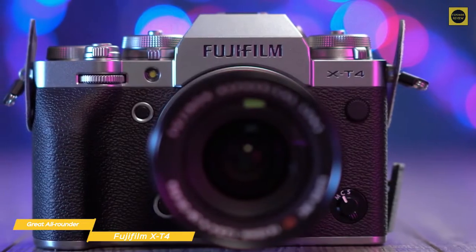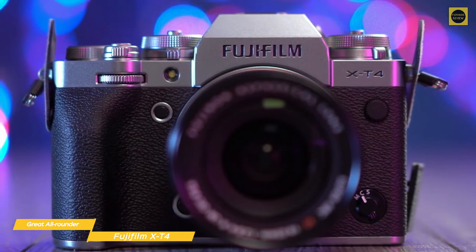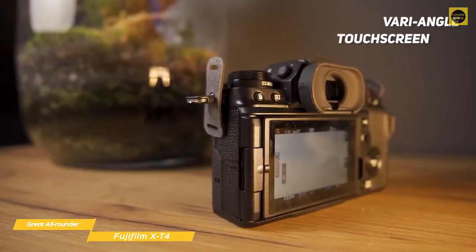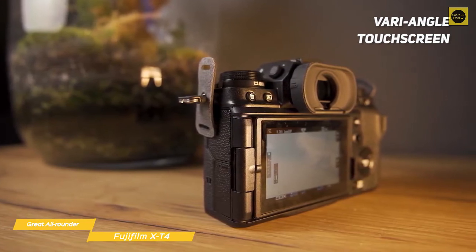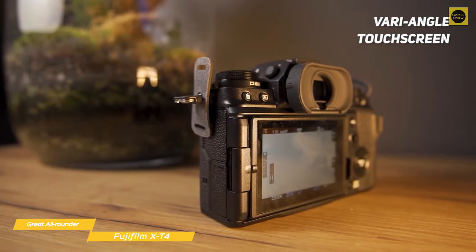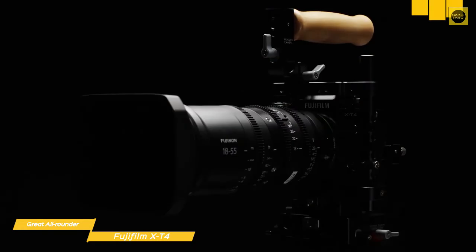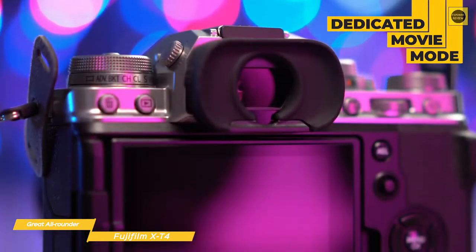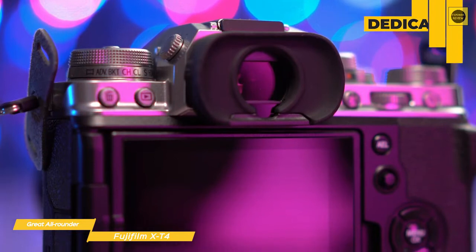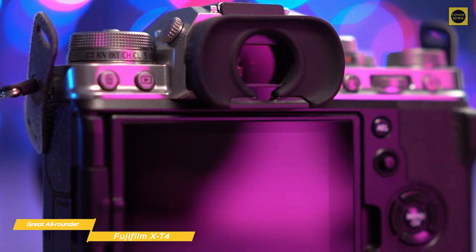The autofocus system considers color and shape, as well as distance information, and includes face and eye detection. A variable-angle touchscreen on the rear of the camera has all the resolution you'll need to compose your shots, complete with a high refresh rate, deep contrast, and a massive 0.75x equivalent magnification size. This camera has also been engineered with the videographer in mind — it has a dedicated movie mode activated by a physical switch under the shutter speed dial, giving you a dedicated cue menu accessible during shooting with silent adjustment of modes possible using the touchscreen.